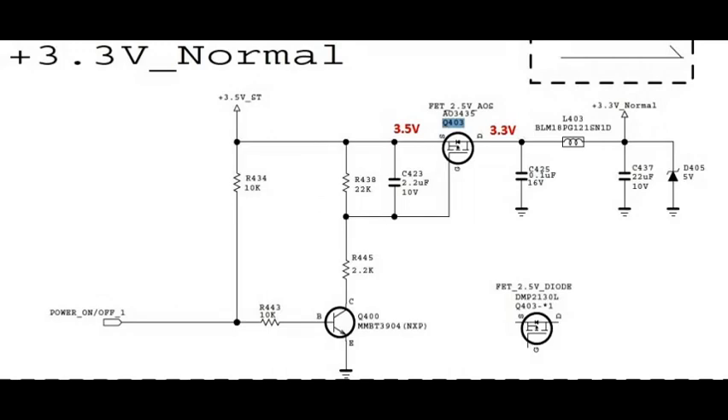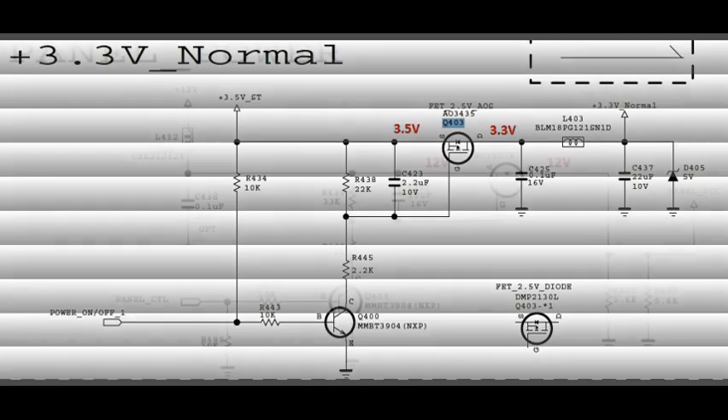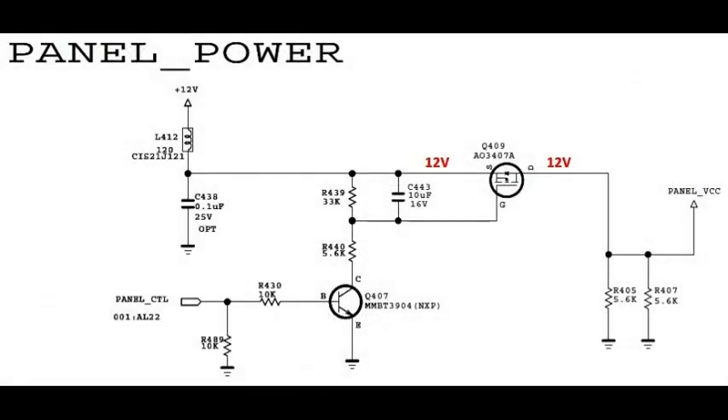If these voltages are OK, check the 3.3 volts normal line. Q403 MOSFET has a source voltage of 12 volts and drain voltage of 12 volts. Q409 MOSFET also has a source voltage of 12 volts and drain voltage of 12 volts. This 12 volts comes from the L412 coil. Thank you friends.